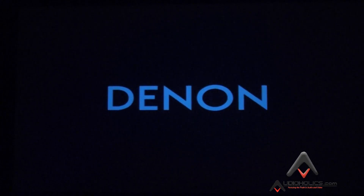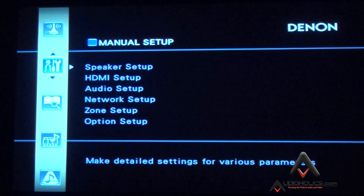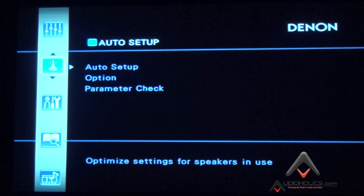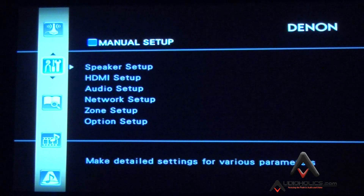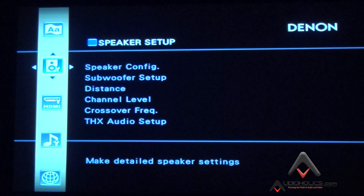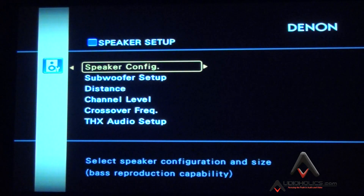We're back in front of the Denon AVP and I'm going to show you the on-screen display. I've pulled up the manual settings. Most receivers these days have auto EQ and auto setup — let's do that as a separate video and ignore it for now. We'll do everything manually the old-fashioned way. In every receiver with an on-screen display you'll find bass management. The first thing to do is go into manual setup, then speaker setup, where you have speaker configuration, subwoofer setup, distance, channel level, and crossover.